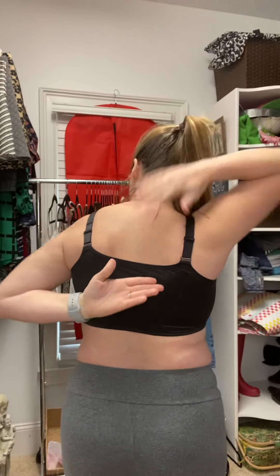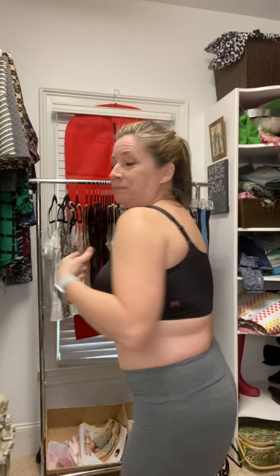It's got that flat back that comes up really high. This is just it in black. When you look at it, it does look like a sports bra, but there is no running in this. I have my petals in and everything is held in — no spillage anywhere — which is what I love.